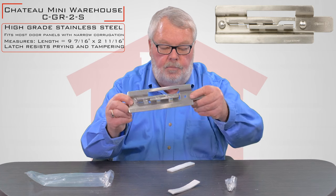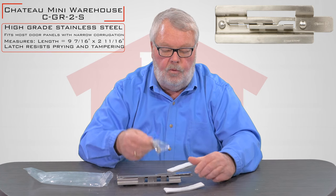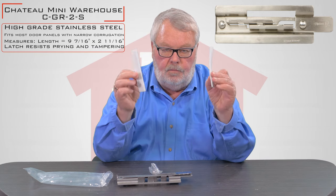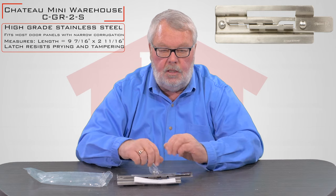It comes with the holes already punched in it. It also comes with a bag of nuts and bolts to bolt it on, and some padding which will keep it from rattling once it's in place.